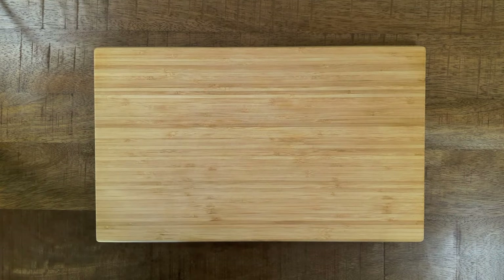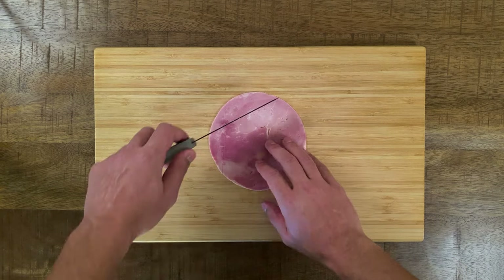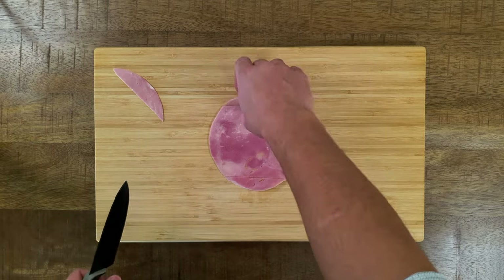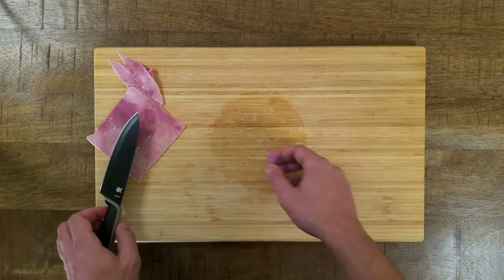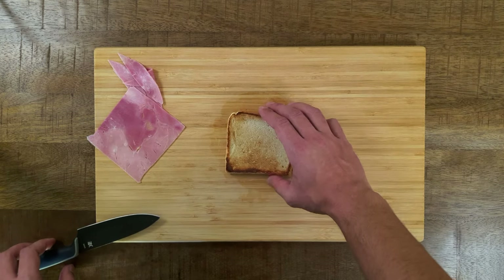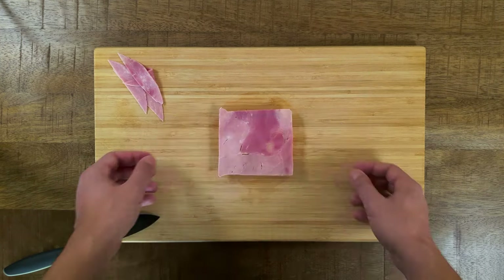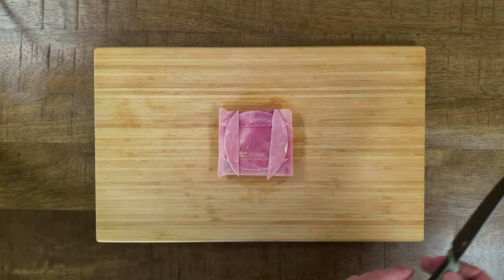In my case, the slices of ham I bought were too big, so I had to cut them to proper sizes so they can fit on my toasted bread. After you've made sure that your ham is about the same size as your toast, you can start assembling. I didn't want to waste the leftover pieces, so I just stacked them over the big slice of ham.